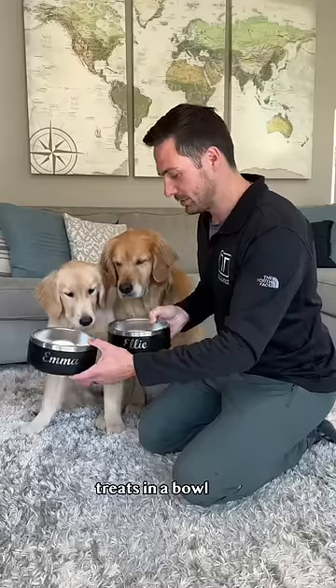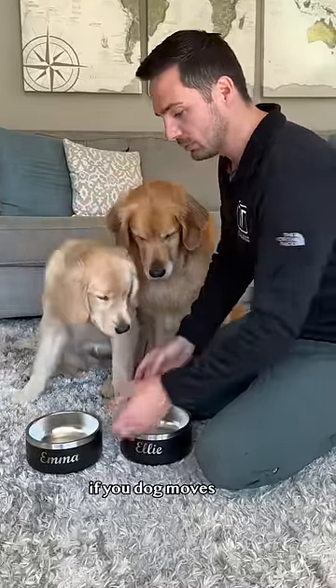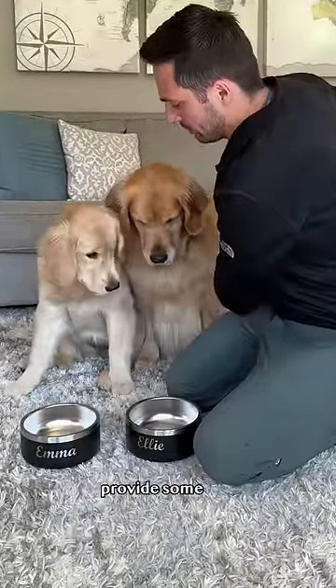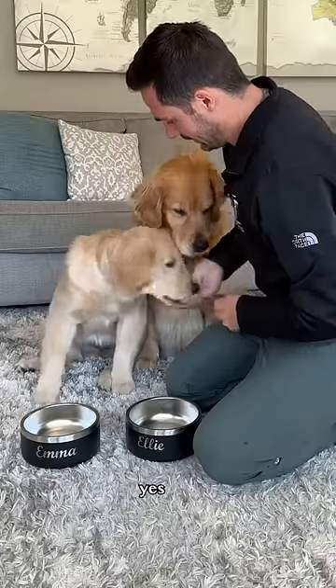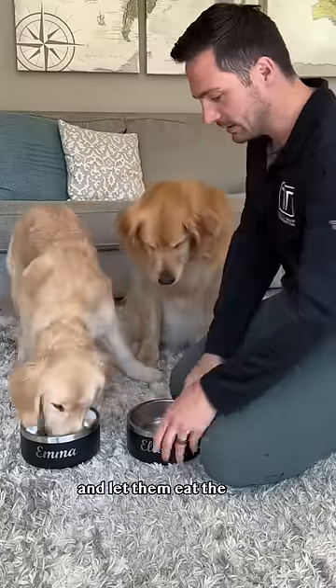Step one: place some low value treats in a bowl, slowly lower until you can get all the way to the ground. If your dog moves towards the bowls, just pick up and repeat until you get to the ground. Once you're there, provide some high value treats. Yes! Good girls! Freedom! And let them eat the low value treats.